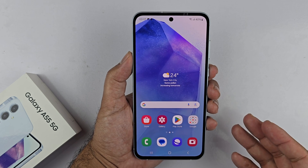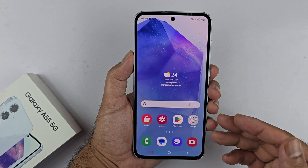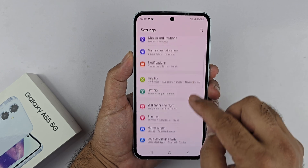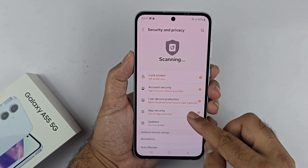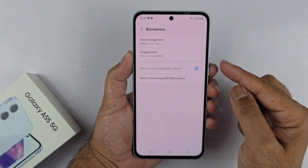I have the Samsung Galaxy A55 and I will be using it to show you how you can set up the fingerprint sensor. Go to Settings, scroll down to Security and Privacy, tap on that, then scroll down to Biometrics and tap on that.